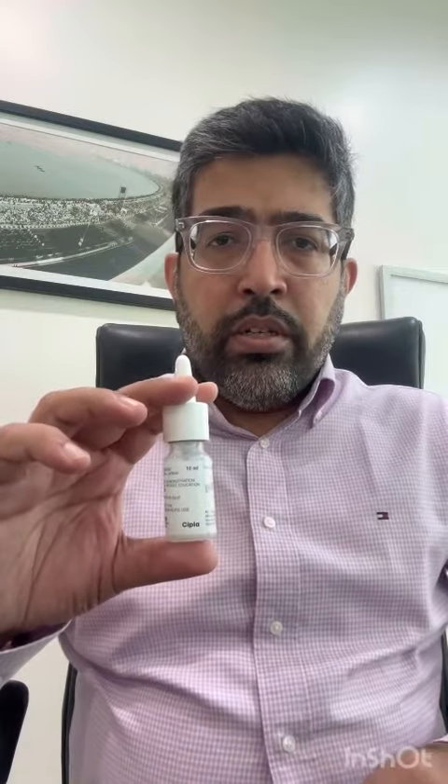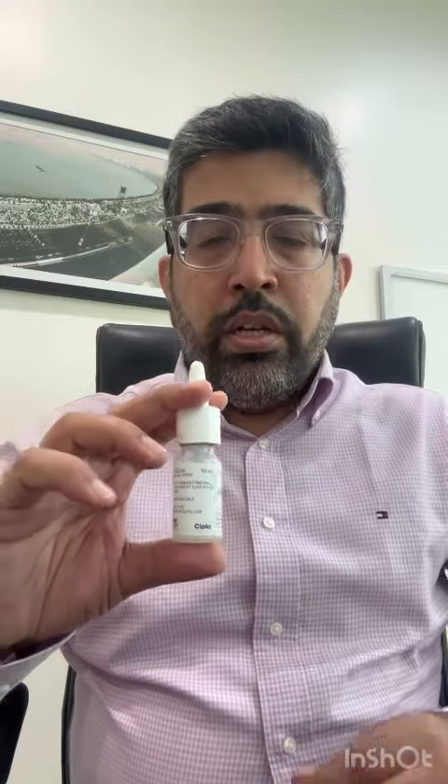This spray is supposed to be held with the thumb at the bottom and two fingers on the top, pressing from below. If you use it the other way, you are not going to be able to put it completely inside your nose, so it's going to be difficult to use.